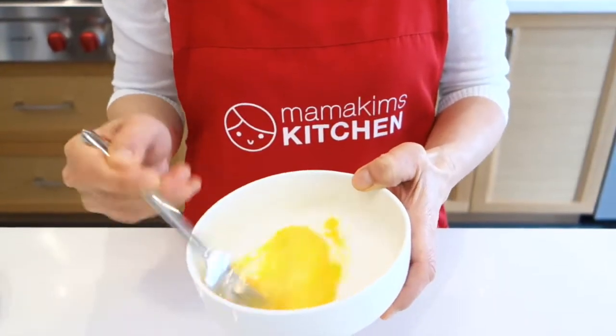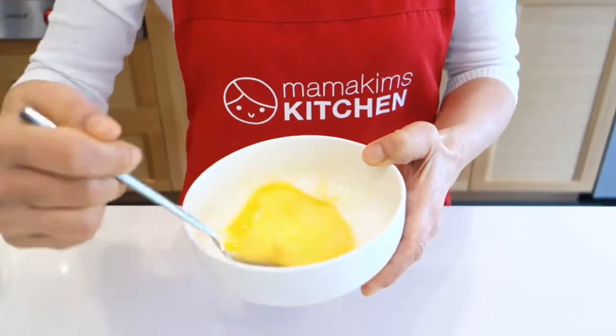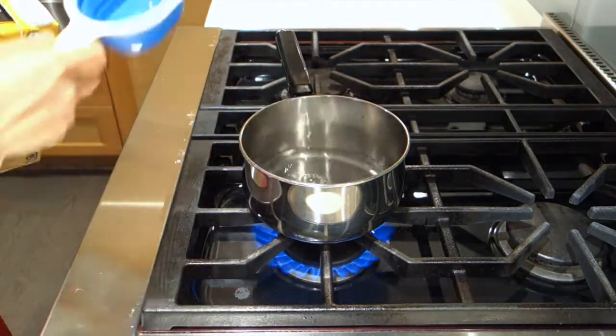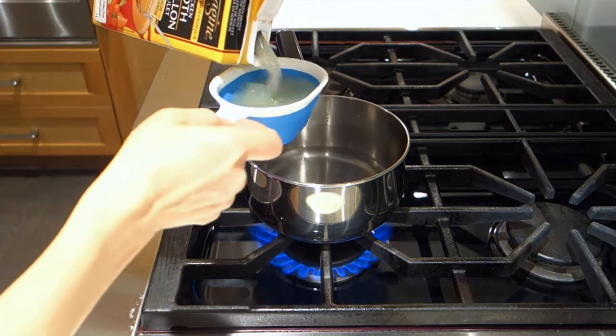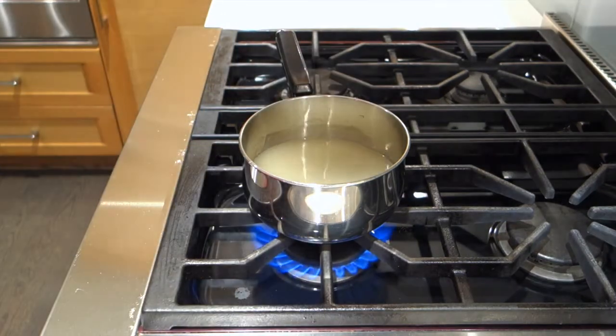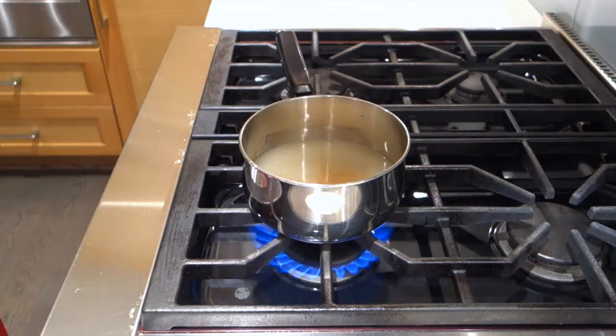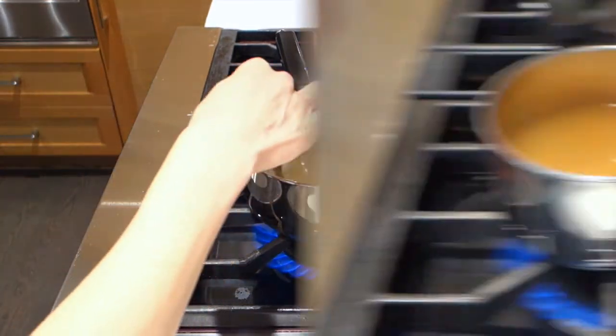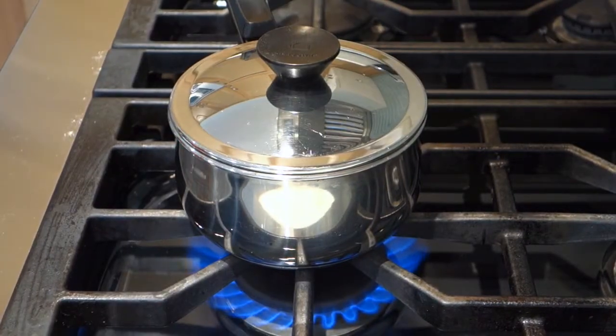Beat the eggs. Now let's make the soup base. Mix water, chicken broth, soy sauce, and sugar. And bring to a boil.